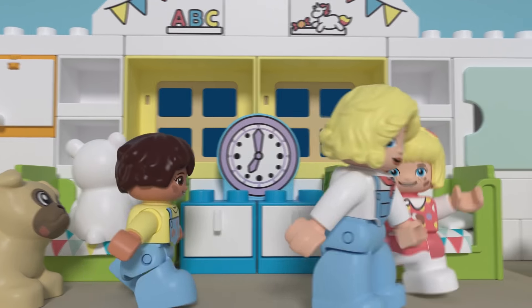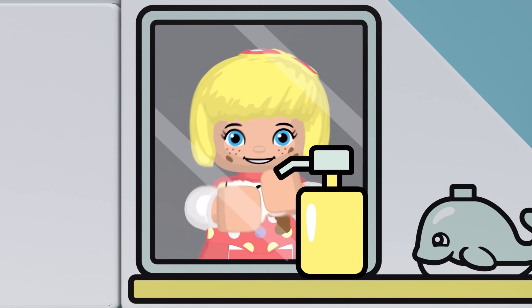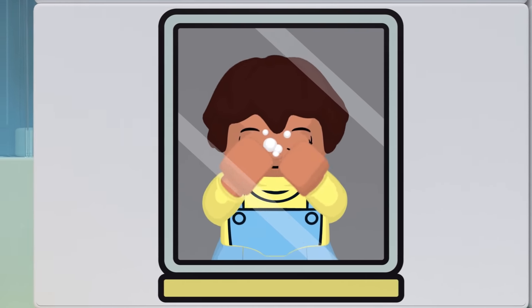Now let's wash our face. This is the way we wash our face, wash your face, wash your face. This is the way we wash our face, before we go to bed.